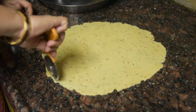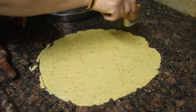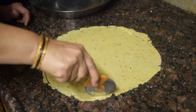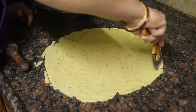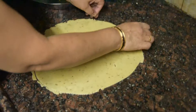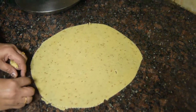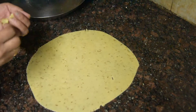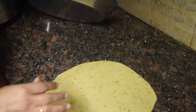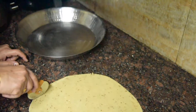We will remove the pot from the ground. We have rolled out the roti shape so we will cut it into pieces. We will cut it very small.